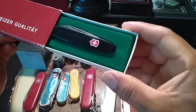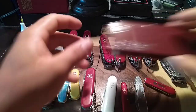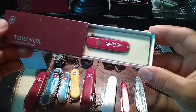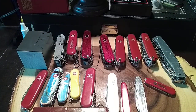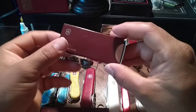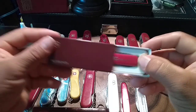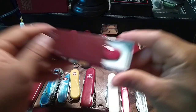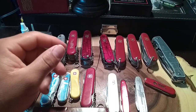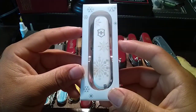Over here I got the Classic without the keyring. Then I got a pocket pouch — really cool. Another Classic with tanks printed on the scales, and then another Classic with a GMC truck print. Two of them — one is never enough.